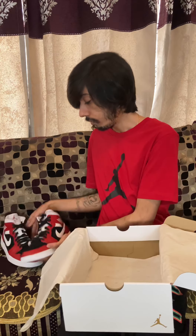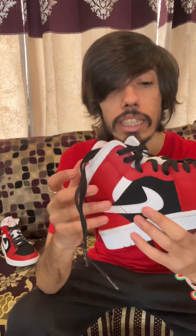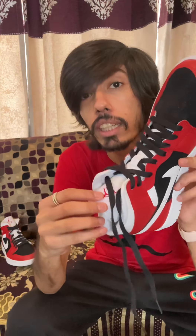Let me pull both shoes out. Here we go. So this is the Jordan One Mid Gym Red. We have the black — you can say this is not exactly suede, but kind of that material. This is leather, I can say that — kind of leather. I'm not sure whether it's exactly leather or what exactly it is, I'm not sure about the material, but the colorway on this is pretty sick.